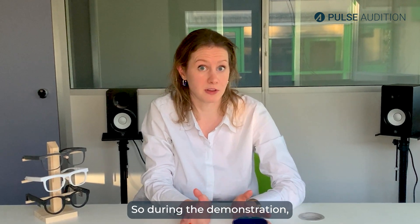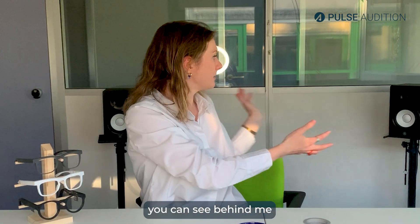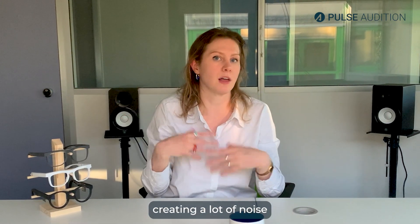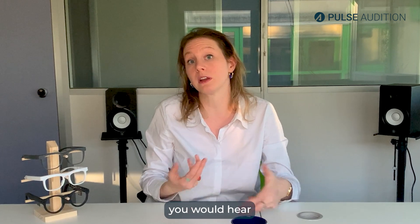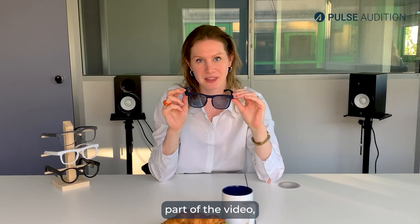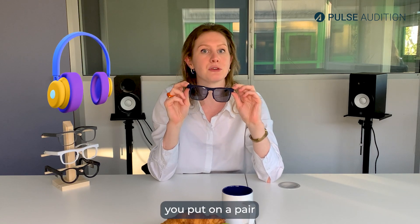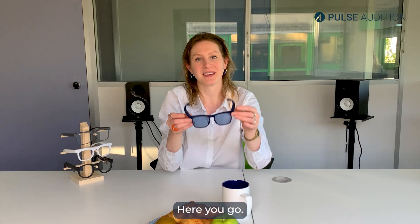During the demonstration, you can see behind me that there are some speakers. These speakers are going to be creating a lot of noise, similar to what you would hear at a noisy restaurant. In the next part of the video, it's time for you to put on the glasses and listen to the demonstration yourself. Just make sure you put on a pair of headphones. There you go!